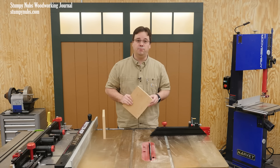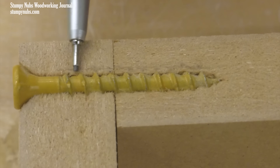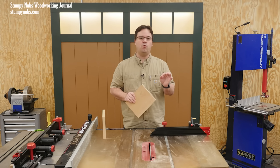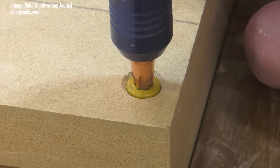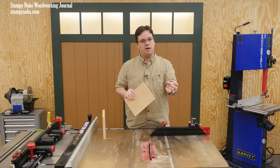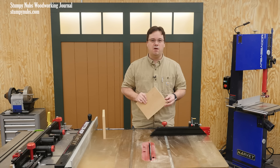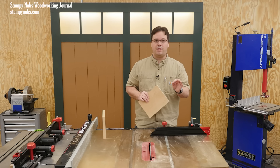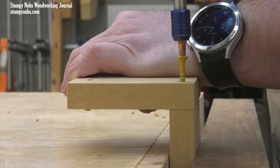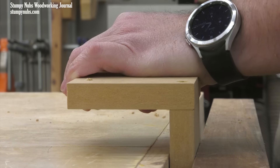Choosing the right screw is important too. Coarse threads are going to hold onto those fibers more securely than a fine-threaded screw will. And be careful that you don't over-tighten your screw. When the screw head seats on the surface of the piece, stop driving, or the threads will tear the fibers inside the hole and there will be nothing left to grip. I highly recommend using a cordless drill, not an impact driver, and slow down as the head gets near the surface so you can feel when it's seated and stop at that point.